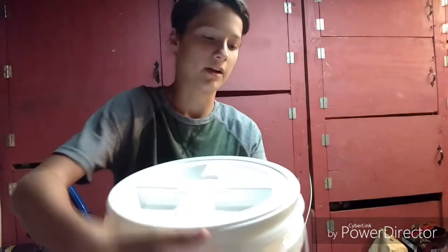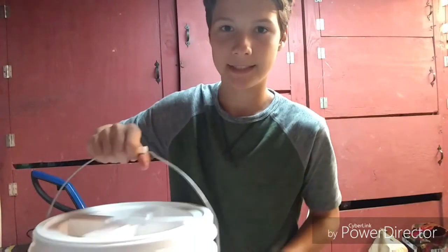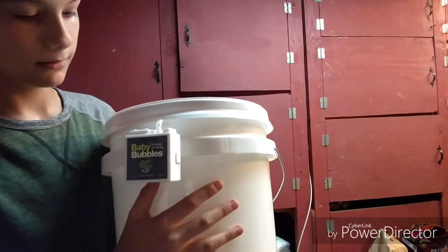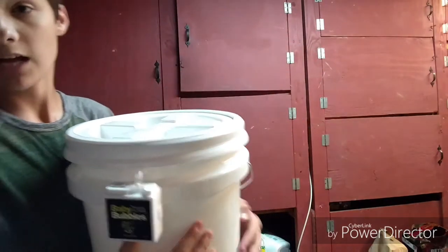Which is fine, because this is a 5-gallon bucket and we're not even going to keep 5 gallons of water in it at once. And this has been my 5-gallon bucket homemade fish bait bucket, or livewell.